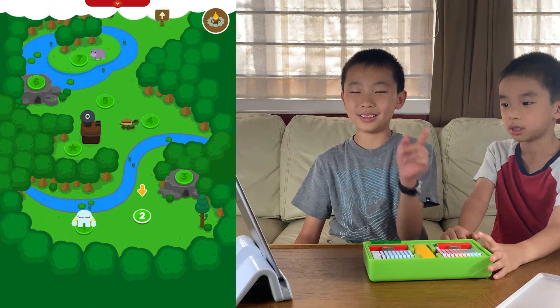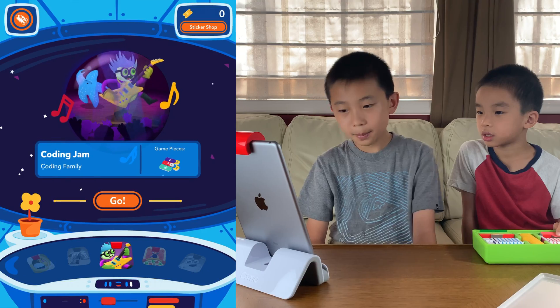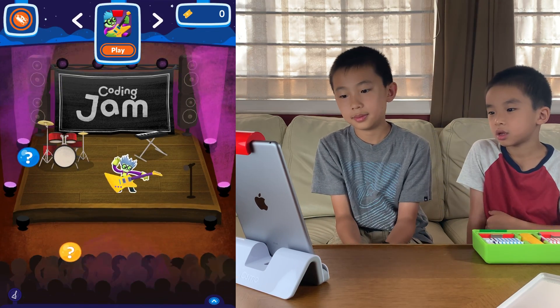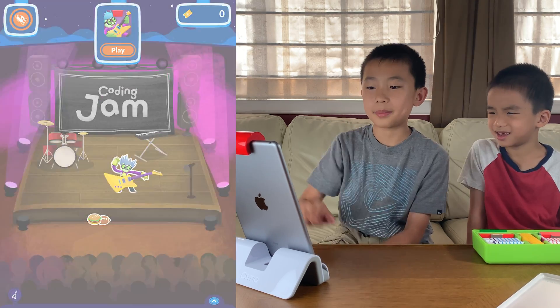That was pretty fun. I like the look of Obby — he's kind of cute. He looks like a Yeti. Let's try the next game: Coding Jam. I'm going to press play.